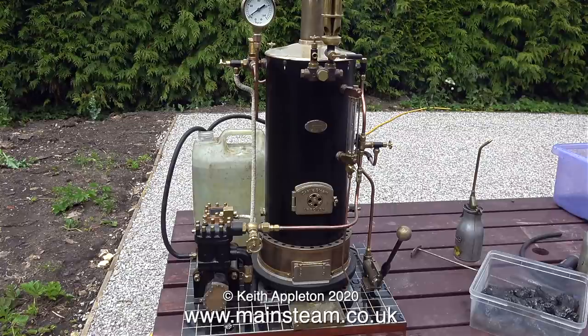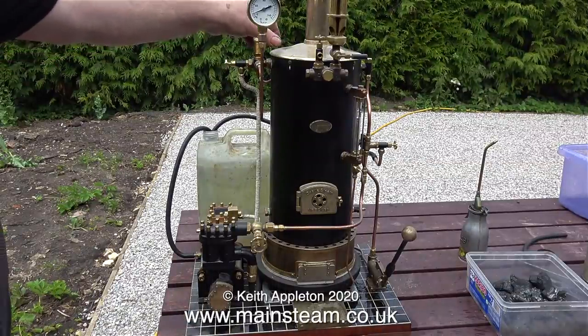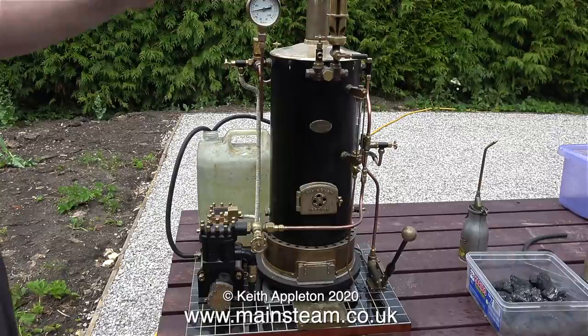It's always a good idea with a miniature steam boiler to initially raise the steam slowly, because all the metal in the boiler expands quite slowly, not all at once. As soon as some pressure showed on the pressure gauge, I opened the blower, which blows a jet of steam up the chimney to draw the fire. Now I'm closing it to almost closed, because I don't want that much blast.